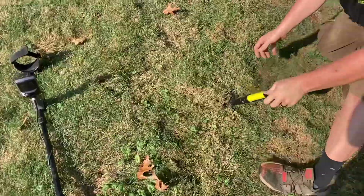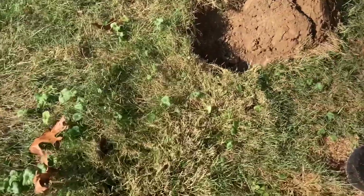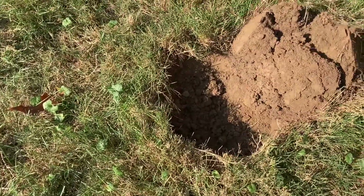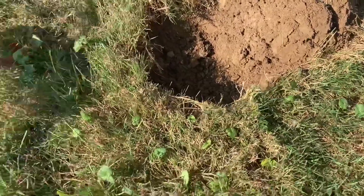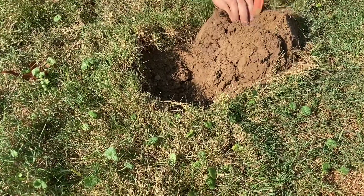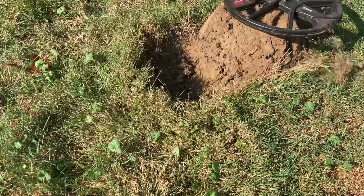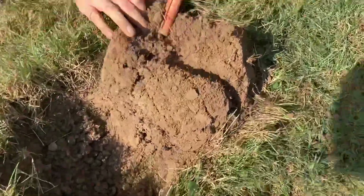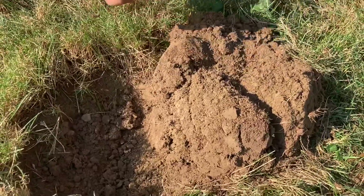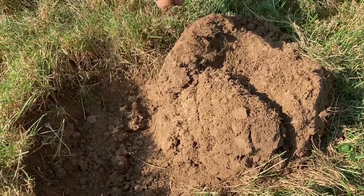We don't want to jinx it, but I'm gonna live-dig this one - he's gonna dig while I film. Hold on, let's see... yeah, that's the top - that's the high tone. It's not exactly what we wanted to hear. It's something little, I can tell you that. It's probably a little tiny piece of aluminum.